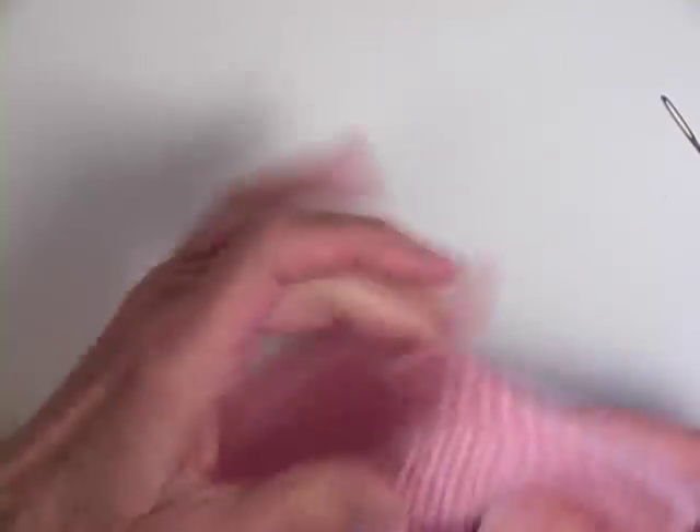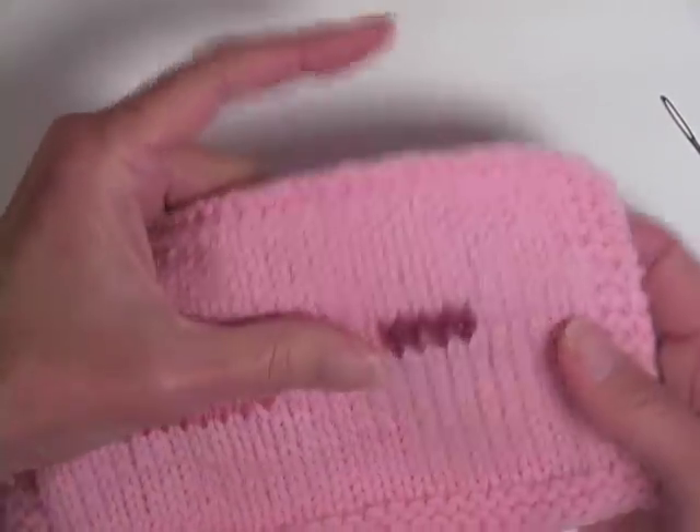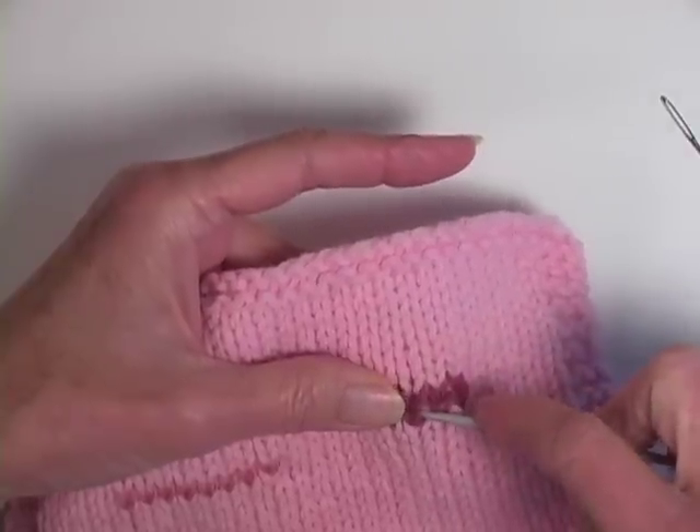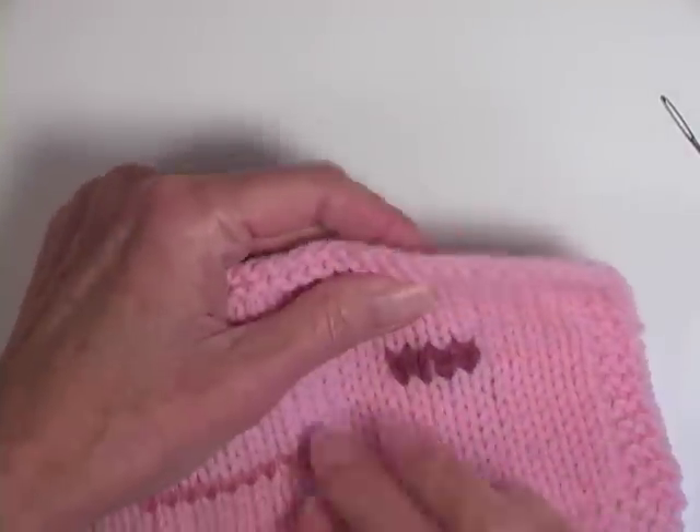Voila! Once again, the hole has been fixed. So if you're going to keep sweaters around that you love for a long time and they're wool, even with your best of care, sometimes the moths do get them. I hope after today you'll feel confident in fixing any holes that you find. Until I see you again, be brave and enjoy your knitting.